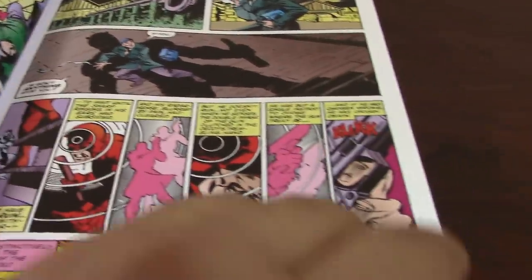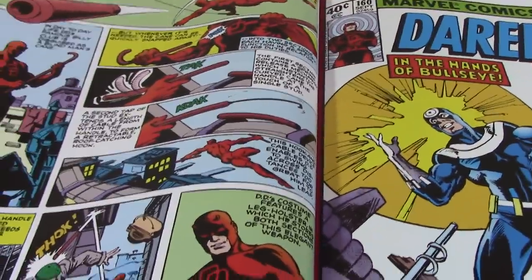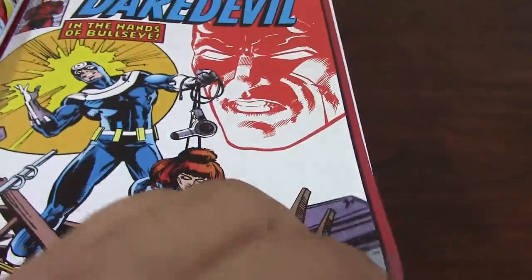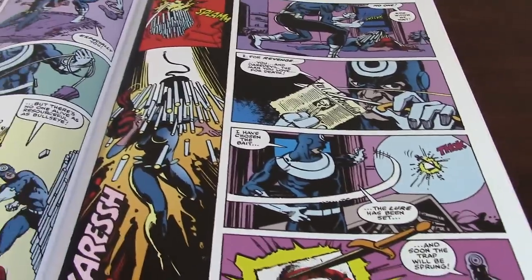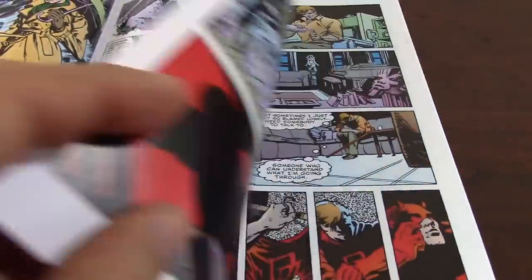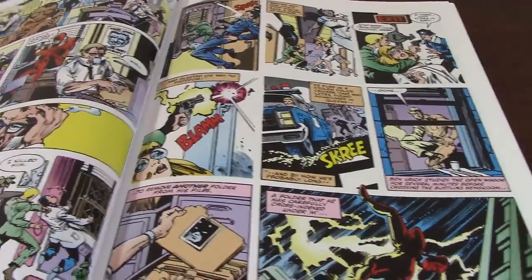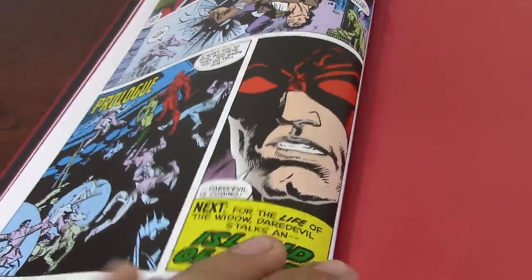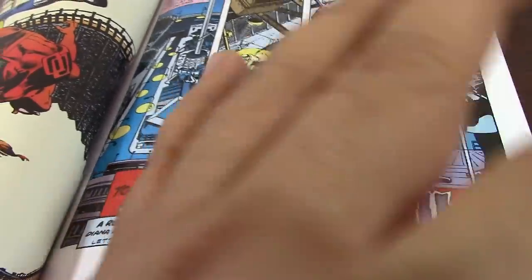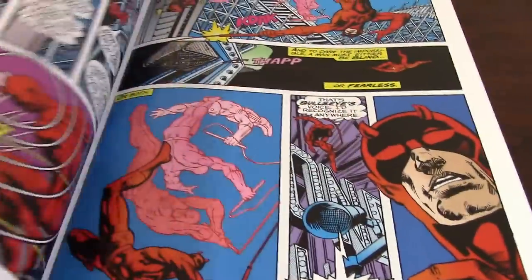McKenzie had a background as a horror comic book writer, and that was his path before Daredevil. He infused a lot of that supernatural feeling within the book. To be honest, during that time in the 70s — if you know the story of Daredevil — he started back in 1964, created by Stan Lee, Bill Everett, with some input from Jack Kirby. He was very popular, with great artists like Ramita Senior, Wally Wood, and Gene Colan who did the book for a very long time. Those were the golden years of Daredevil. But in the 70s, Daredevil lost a lot of steam.